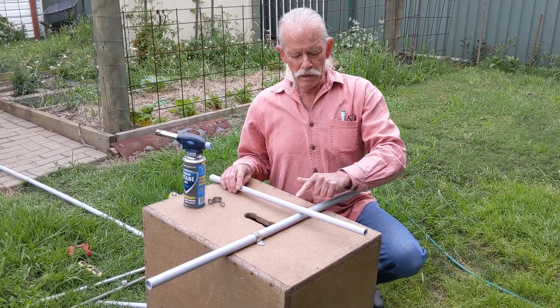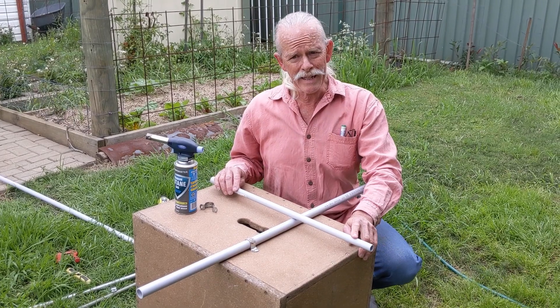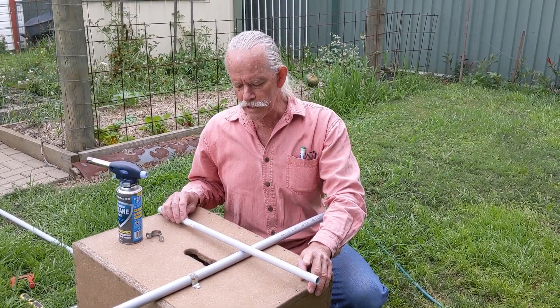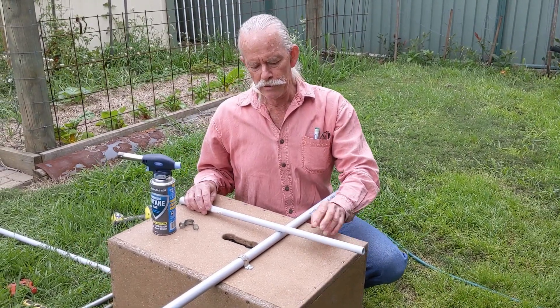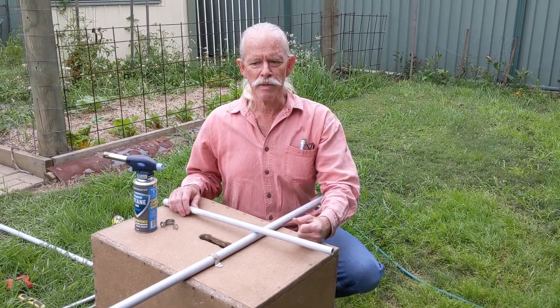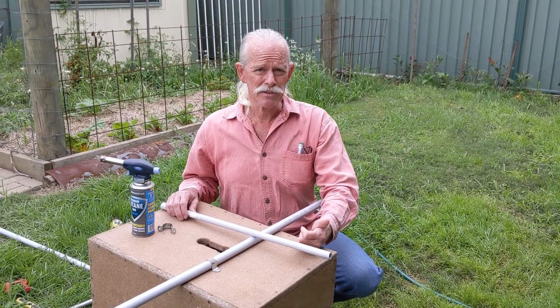I want to put a nice little bend over the top of an obstacle here, and my favourite way to do this would be to apply some heat to the conduit and bend it. I could put a spring in there and massage it, but I actually find it easier to do it this way.